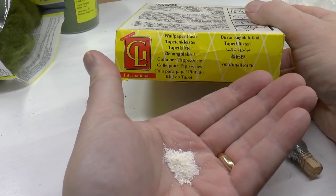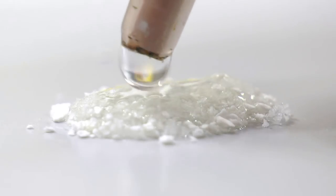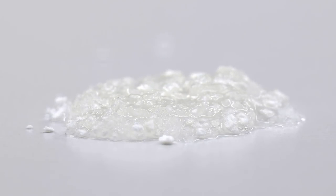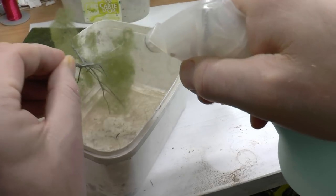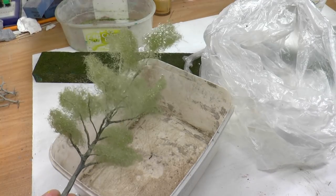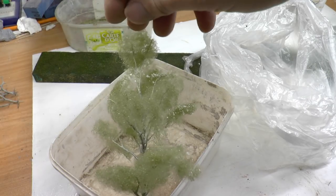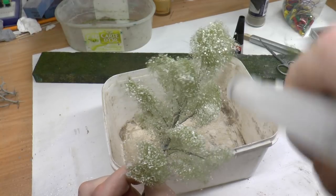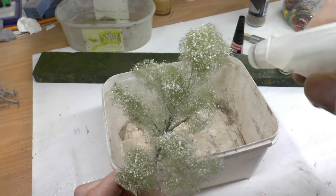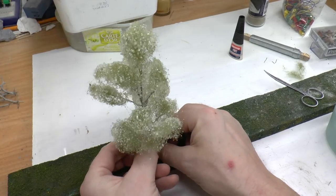So now I've started using wallpaper glue — a white powder you mix with water. It expands and transforms into a transparent glue that dries matte. I spray the foliage with a light mist of water first, then sprinkle the glue powder over the entire tree from below and from the top, followed by another light mist of water so it expands and becomes fully transparent.